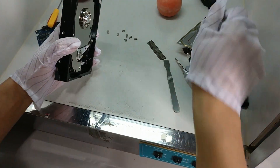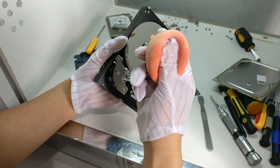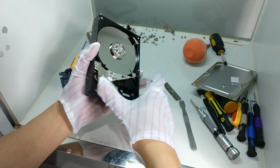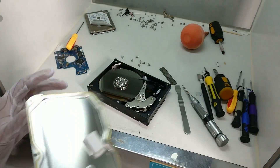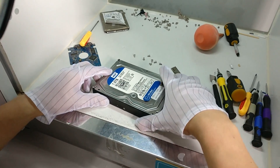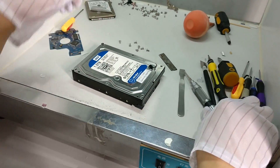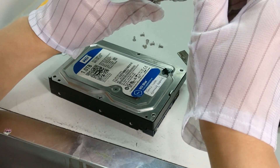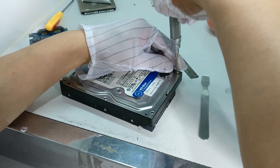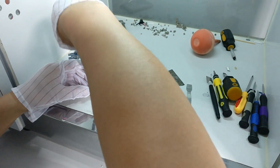We need to clean this one first, then cover it. When we install the screws, we usually install two covers. Clean it first.